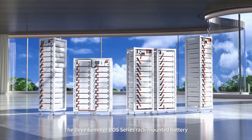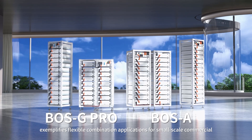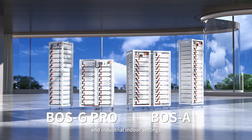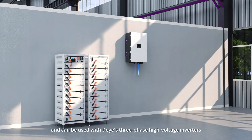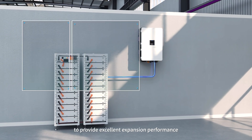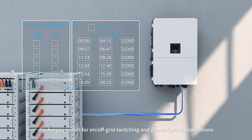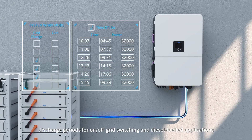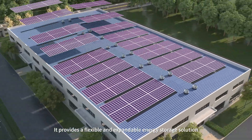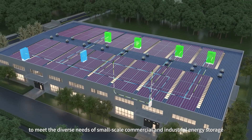The Deja Summer Boss Series Rack Mounted Battery exemplifies flexible combination applications for small-scale commercial and industrial indoor settings. It can be used with Deja's three-phase high-voltage inverters to provide excellent expansion performance. Deja's inverters support six charge-discharge periods for on-off-grid switching and diesel-fueled applications, providing a flexible and expandable energy storage solution to meet the diverse needs of small-scale commercial and industrial energy storage.